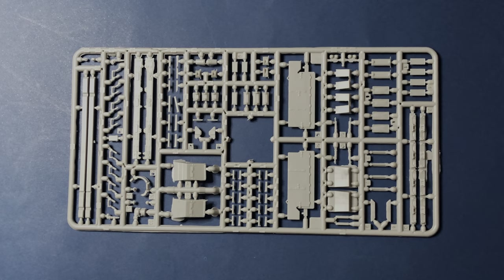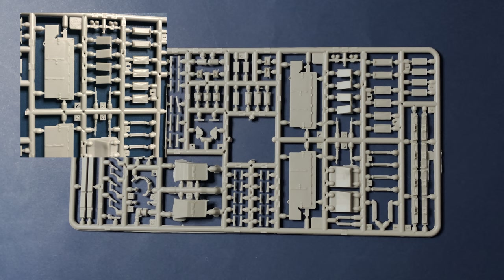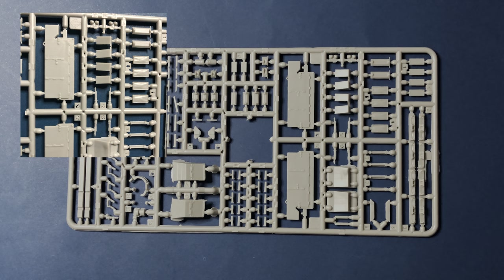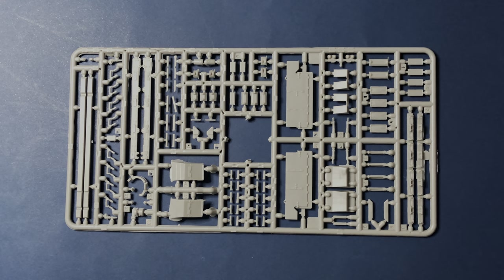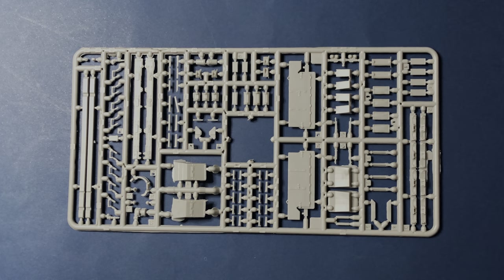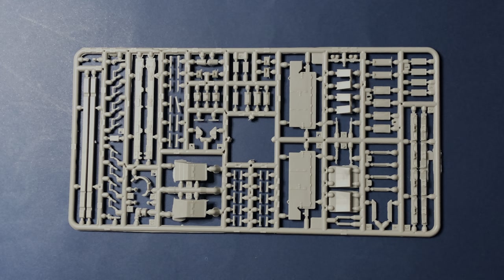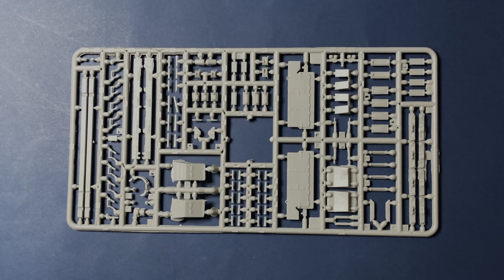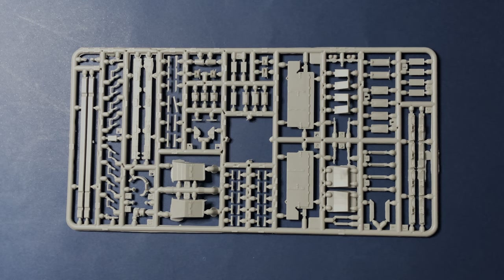On Sprue F, we find the droid parts, smoke discharger assemblies with nicely defined canvas covers, rear side skirts used to protect wounded soldiers on stretchers at the back engine section, front fenders, machine gun barrels found in the doghouse superstructure, and cross beam supports for the heavy duty armored side skirts.